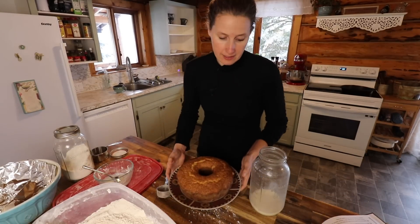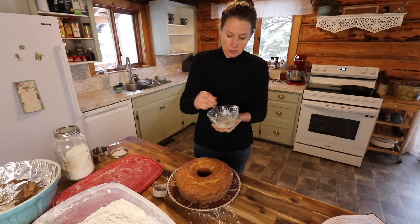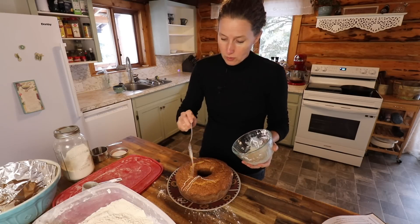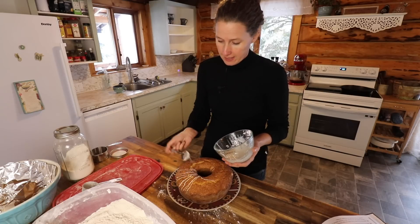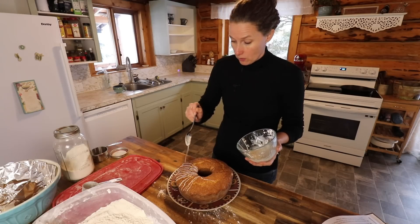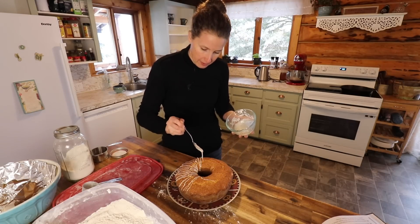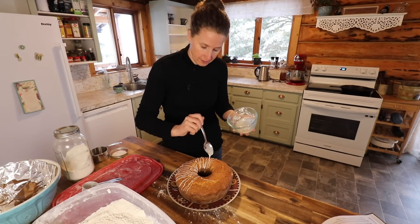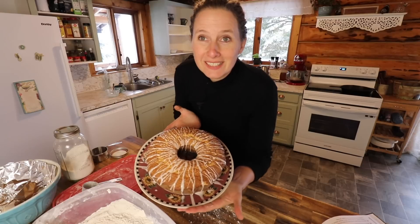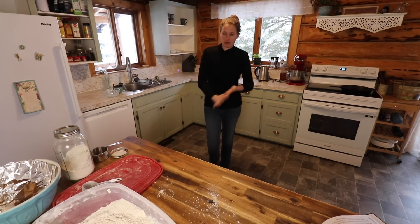This pound cake has coconut in it, and I am not a fan of coconut, but I have to admit in this pound cake it's just absolutely delicious. It's a really great recipe to give away as a Christmas gift because it holds up really well — it's so dense to transport — and most people really enjoy it. So it's one I could definitely recommend. We'll pop that back over there and have it for an afternoon snack.